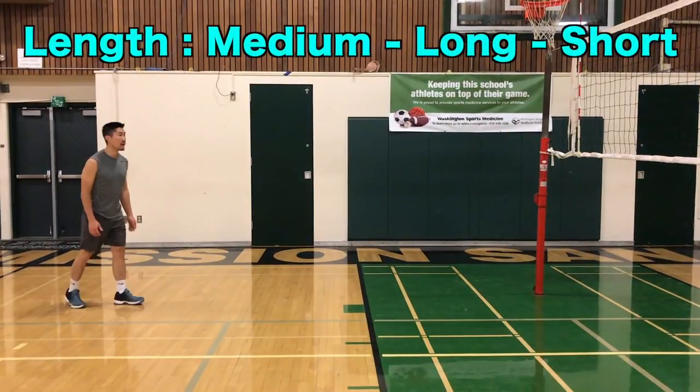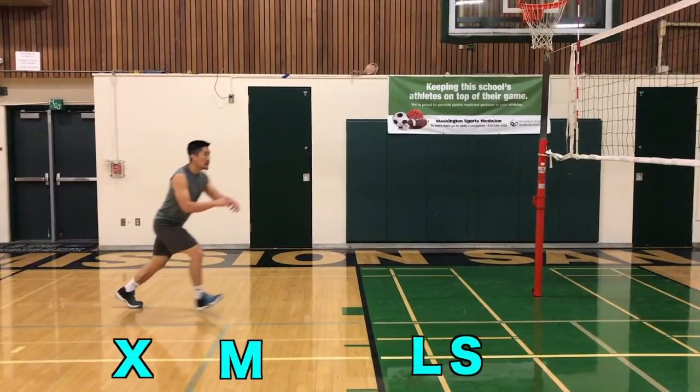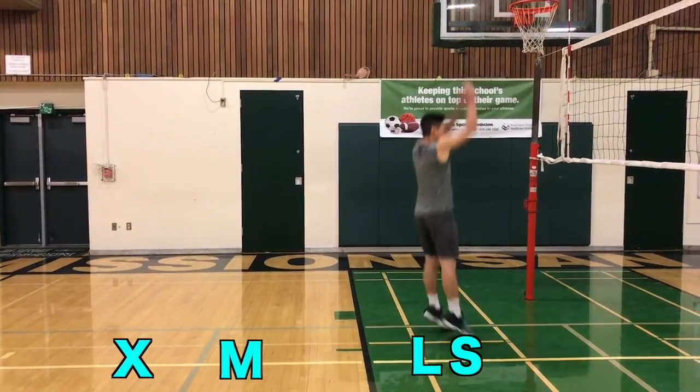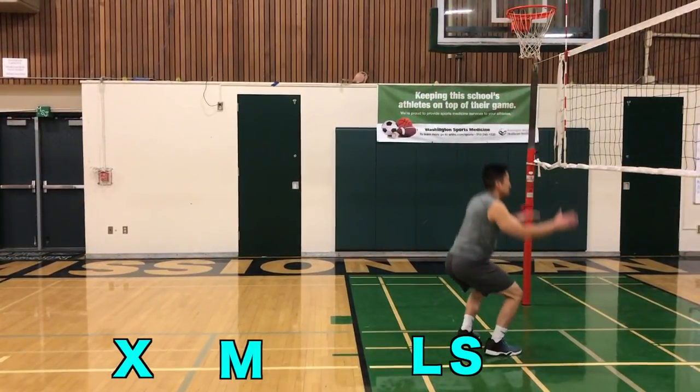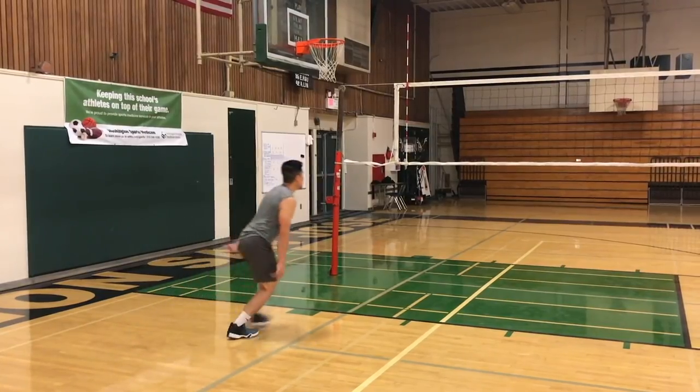The length of your steps should be medium-long-short. The rhythm of your steps should be slow to fast, where your last two steps are very quick and smooth.